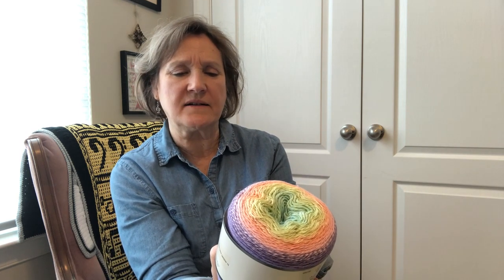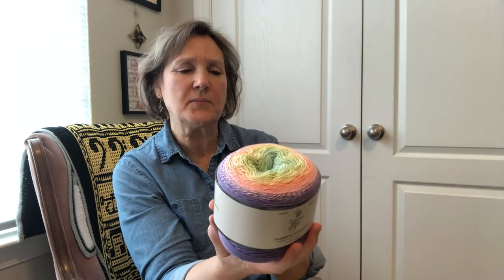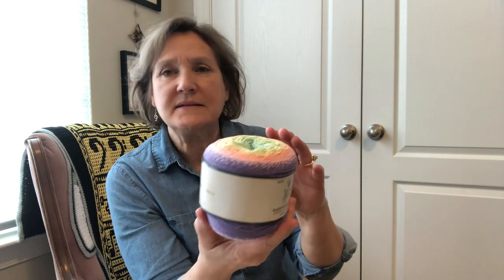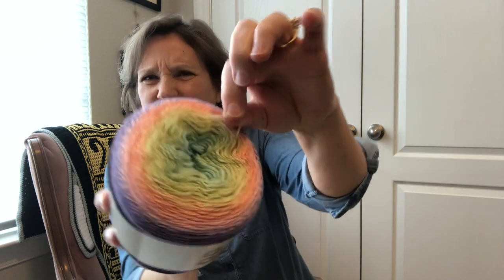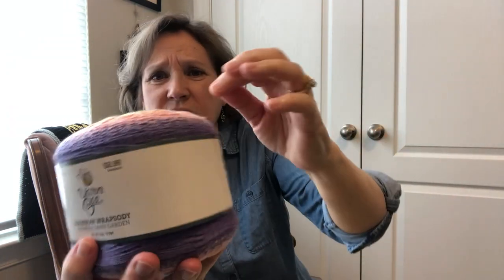It's 60% cotton and 40% acrylic, and you get 918 yards. I think I used a C hook, maybe a D hook. It's very thin yarn, but it's wonderful to work with.